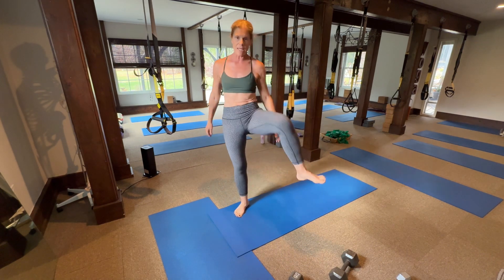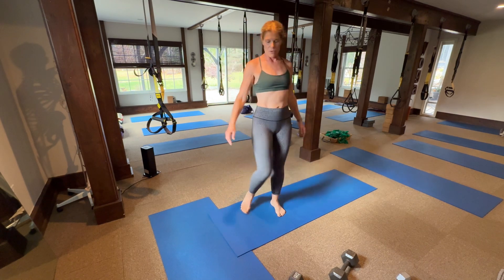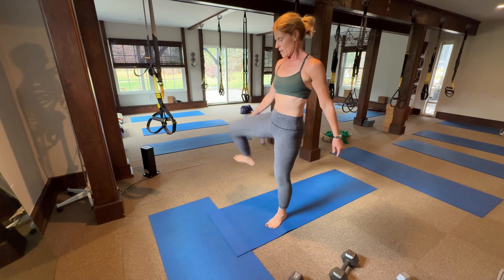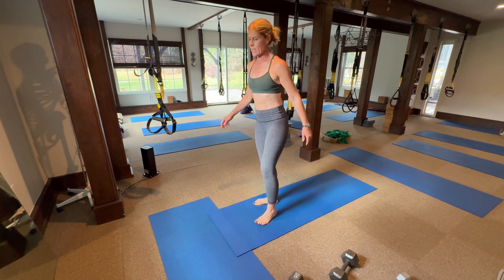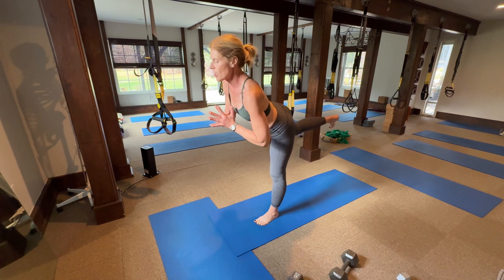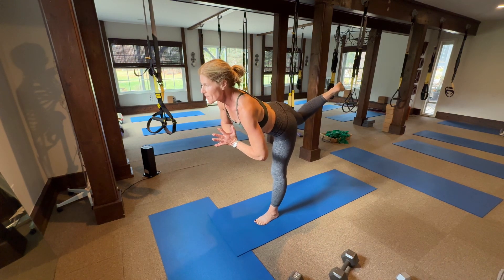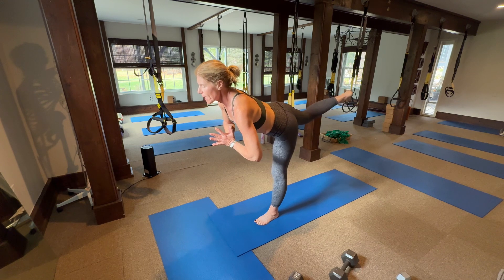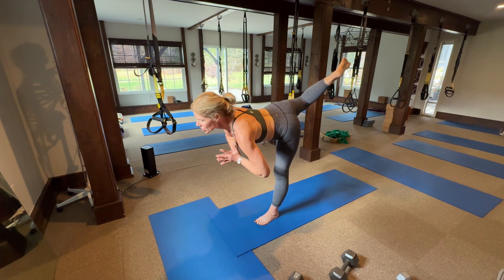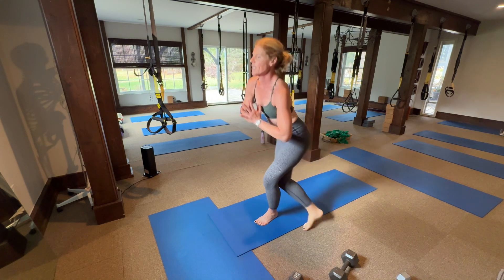Let's rotate the hips — hip mandala. Good. Side view. Take the right leg around, kick it back. Balance challenge. Palms together now, cross. Bend that back leg, extend, and bend. Hinge even further, hinge further. And stand.